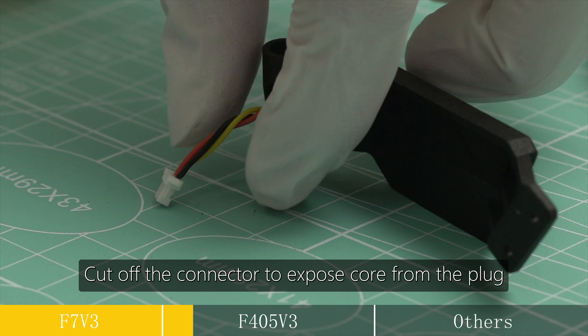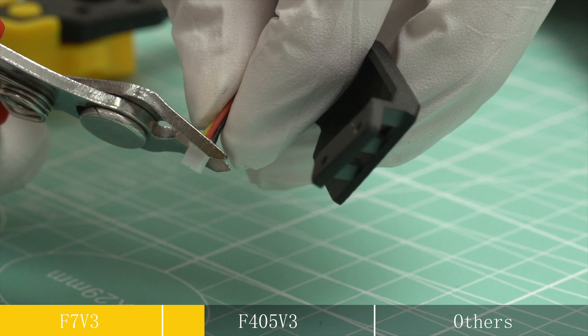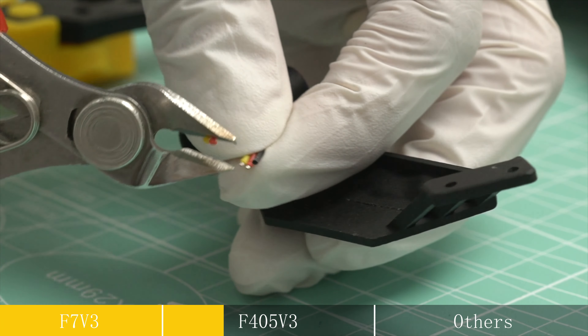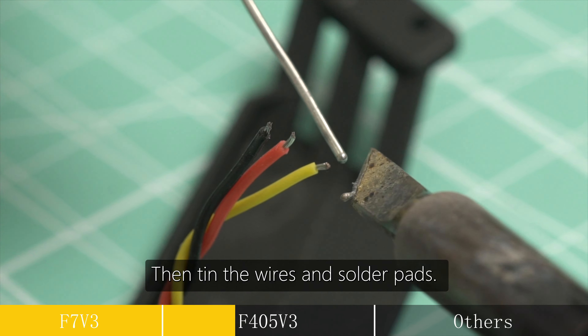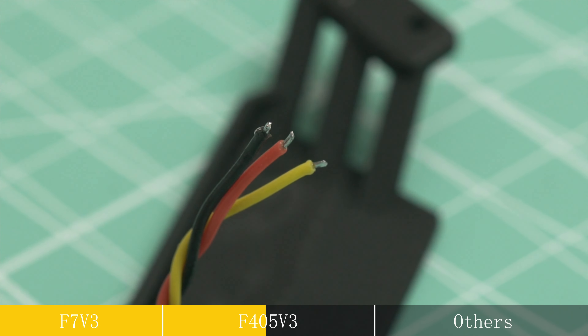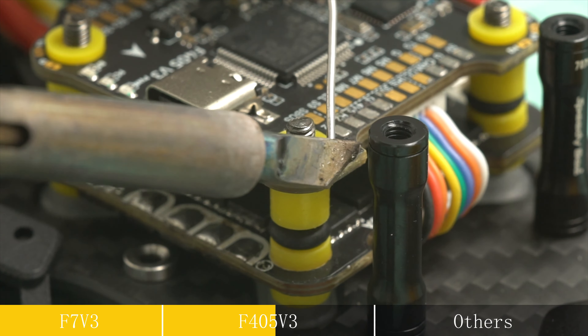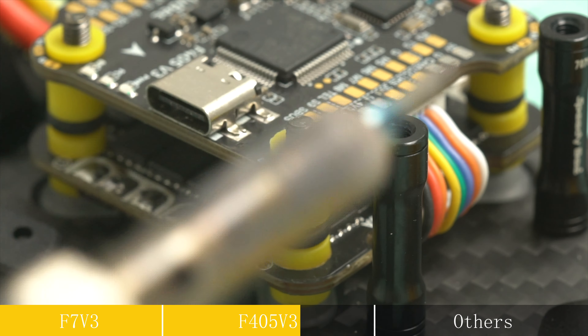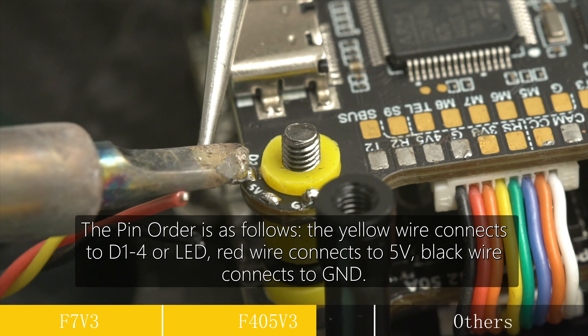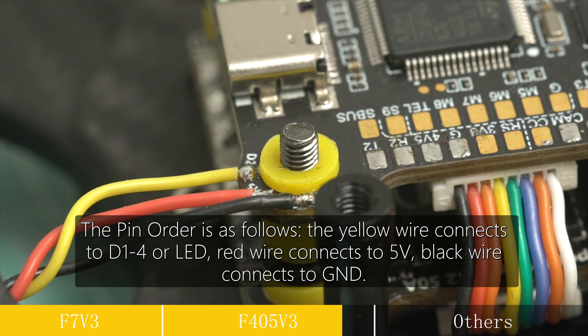Cut off the connector to expose core from the plug. Then tin the wires and solder pads. Next, solder the wires to the solder pads. The pin order is as follows: the yellow wire connects to D1-4 or LED, red wire connects to F7V, black wire connects to GND.